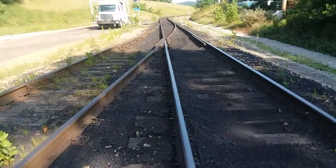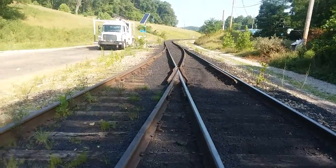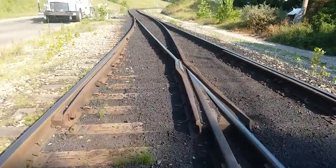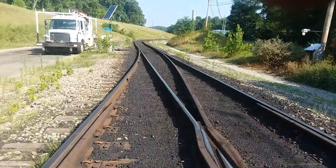This is called a number 10 turnout. One of these days I'm going to make a video on the turnouts too and show you all about them — what everything's called. I've got to service this switch down here.